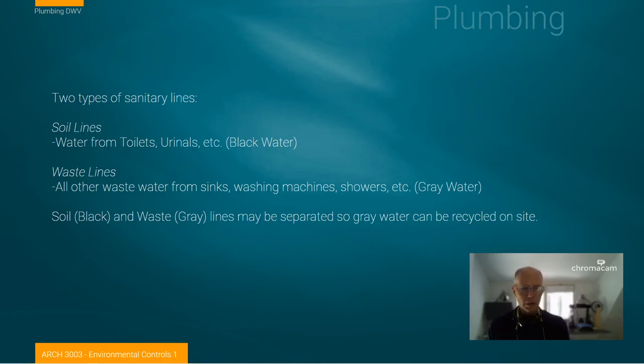We have two types of sanitary lines. Soil lines are considered toilet and urinal waste — black water. Waste lines are considered gray water: things that are soiled but not necessarily contaminated with pathogens from human waste — discharge from sinks, washing machines, and showers. A lot of times we consider gray water to have value for use as irrigation or for recycling back into other types of uses on the site.